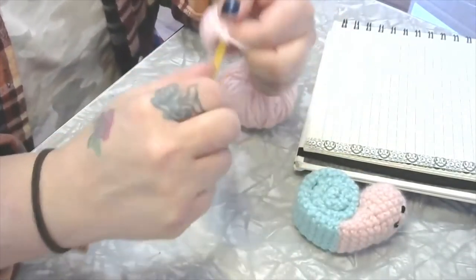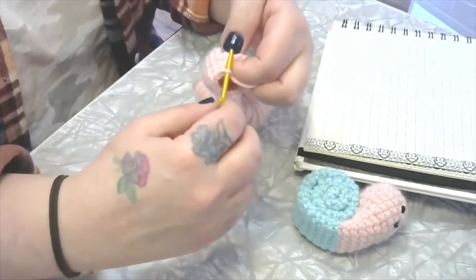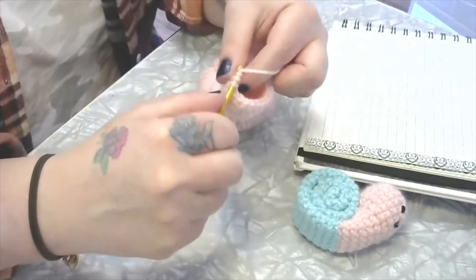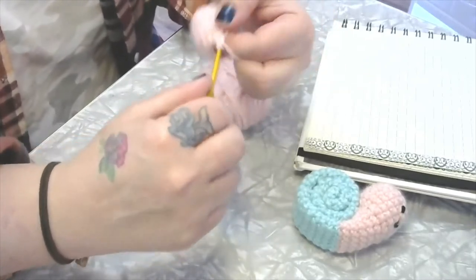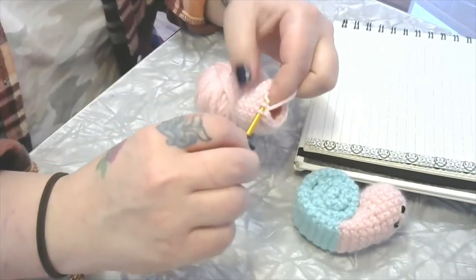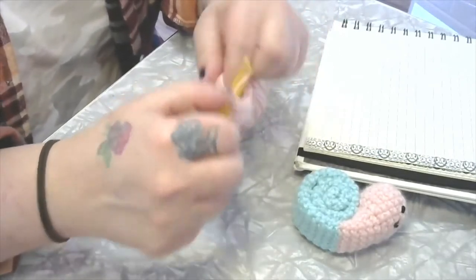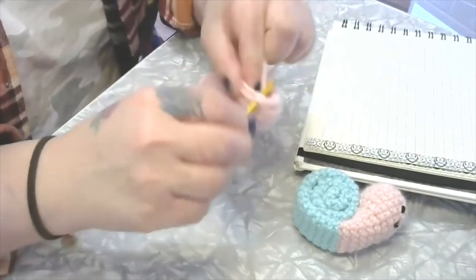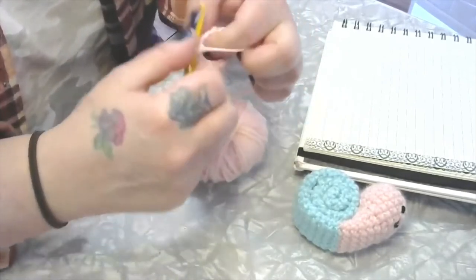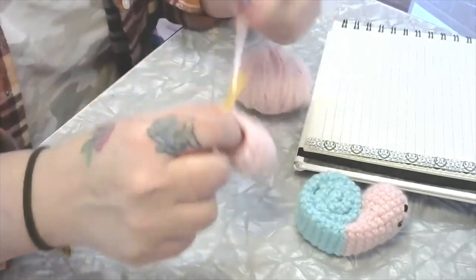So: single, decrease, single, decrease. I'm going slow in case you're not familiar with the decrease. To decrease, insert the hook, grab a loop and pull it through, insert the hook into the next stitch, pull up a loop, yarn over and pull through. We're going to do three more of those.